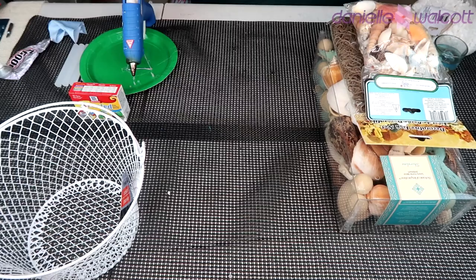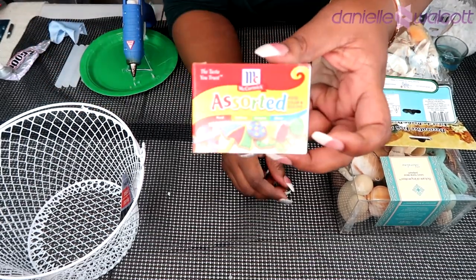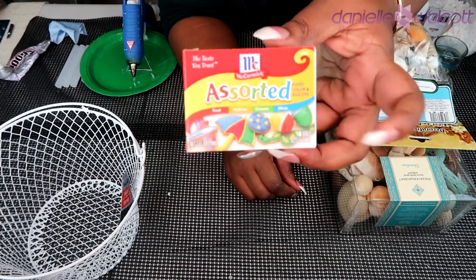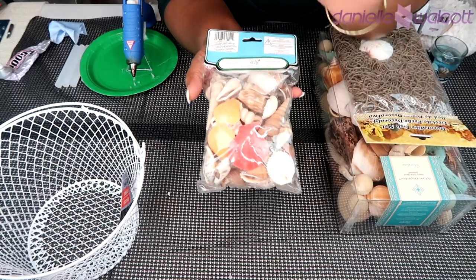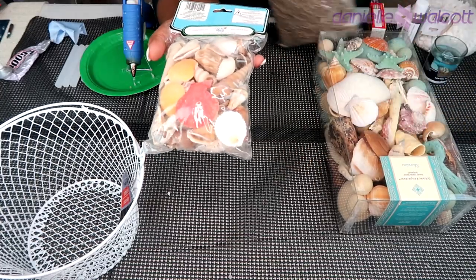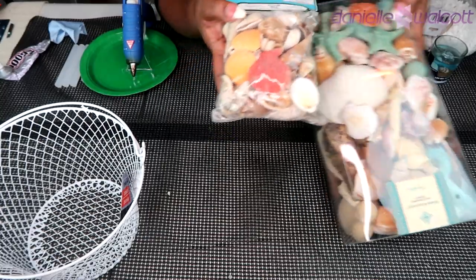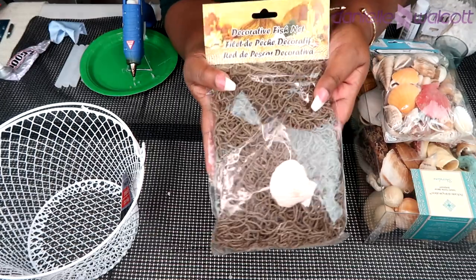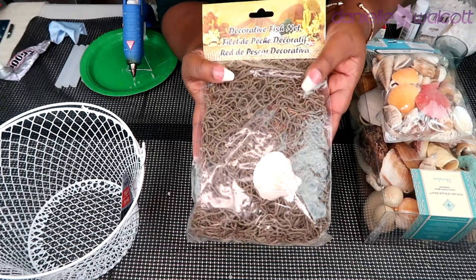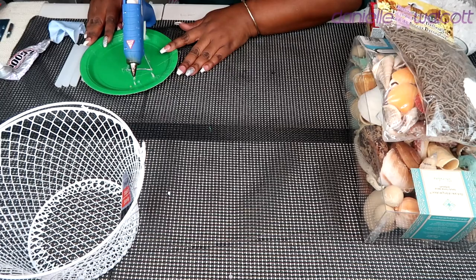You will need some water gel beads — this is what they look like before you soak them in water. You will need some food coloring; we will be working with the blue one today. You will also need an assortment of shells — I got mine from Michael's and Hobby Lobby, but the Dollar Tree sells shells also. And you will need a decorative fishnet and of course your handy dandy tools.